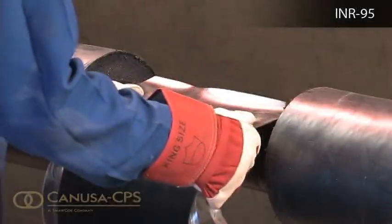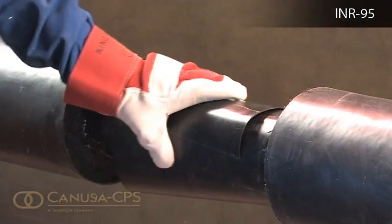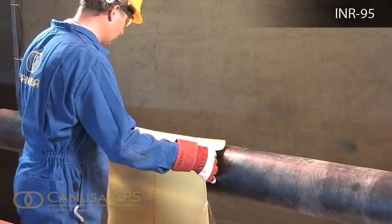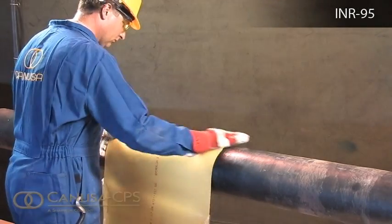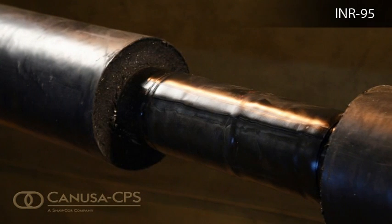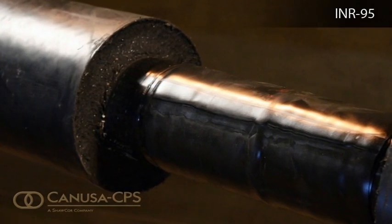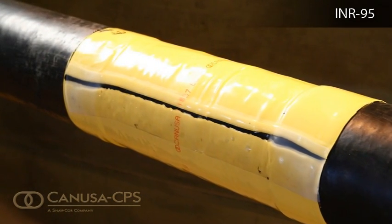Canooza CPS recommends the use of heat shrinkable sleeves for both the inner protection over steel and for the outer protection over the polyurethane foam. For operating temperatures up to 95 degrees Celsius, use the appropriate diameter 300 mm wide Canooza INR95 as the inner protection. The outer sleeve is a 600 mm wide Canooza K60.